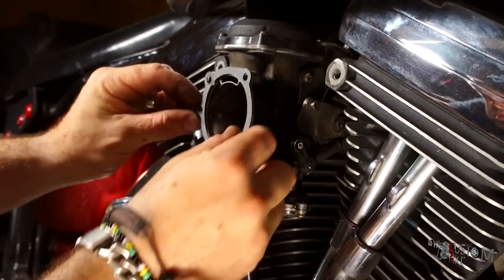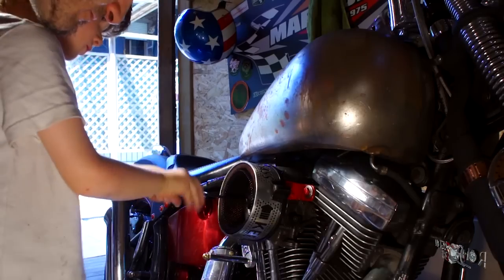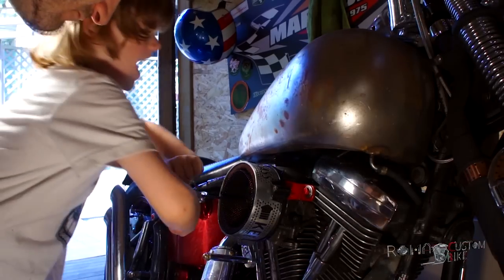And it works! And it sounds pretty good too! Now I have a very special assistant helping me with the assembly of the air filter box — and you know, you've got to train them young! It took me about an hour to do and it was a very nice project.